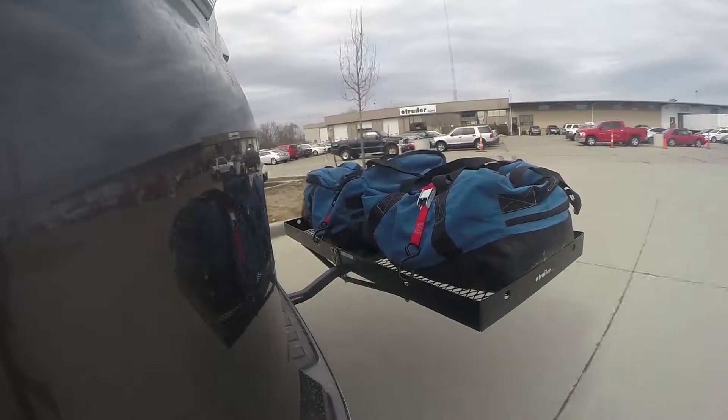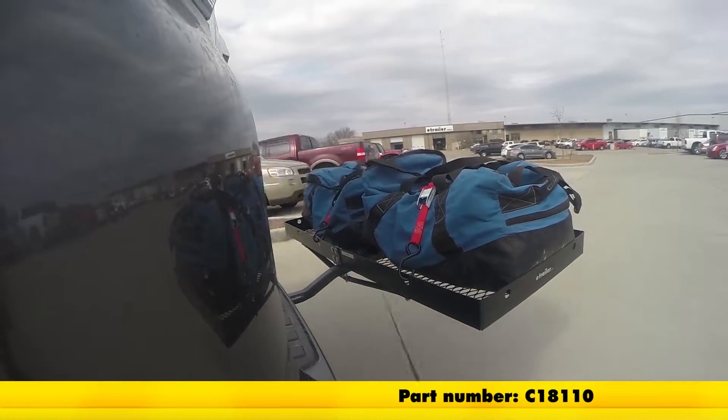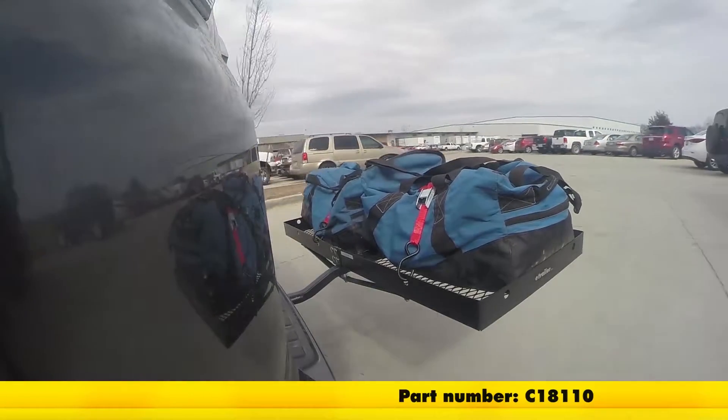Here on our test course we'll start by going through the slalom. This is going to show us the side to side action, which simulates turning corners or evasively maneuvering.